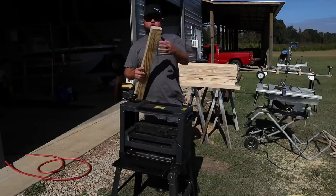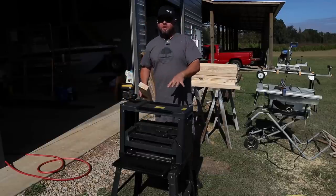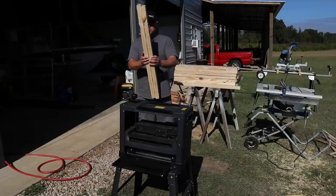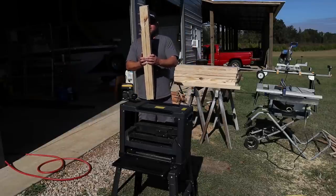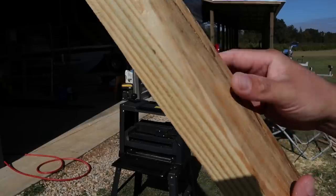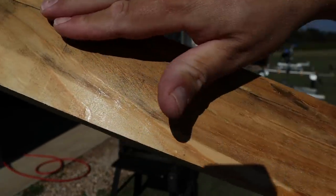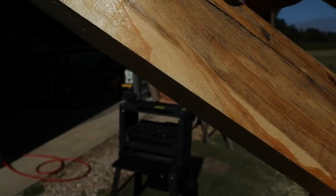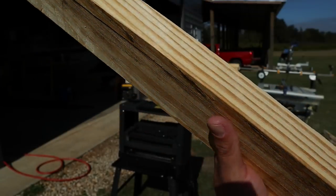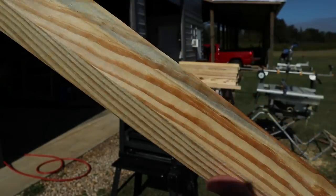Now that I have all these boards ripped down and trimmed close to size, I need to run them through my planer and get each side smooth, because we're ultimately going to be gluing these together. If I don't get good contact, the glue is just not going to stick. This wood is regular old sawmill lumber — it's got big lips and gashes where the saw blade went through. That's not going to bond correctly to the next piece, so running through the planer should give me a nice smooth surface for gluing.